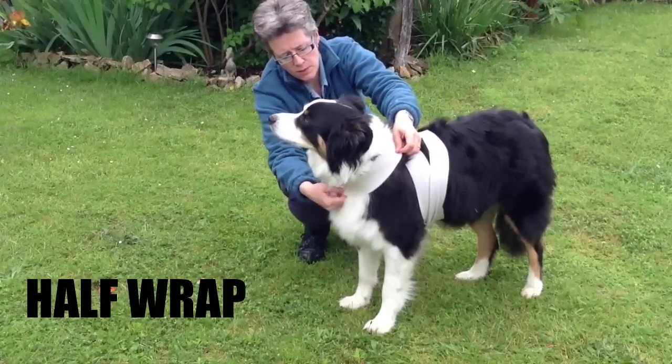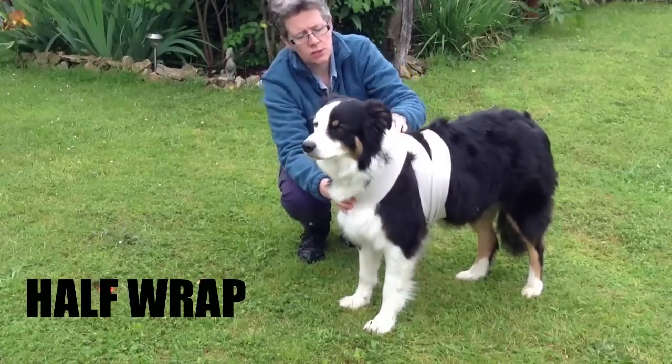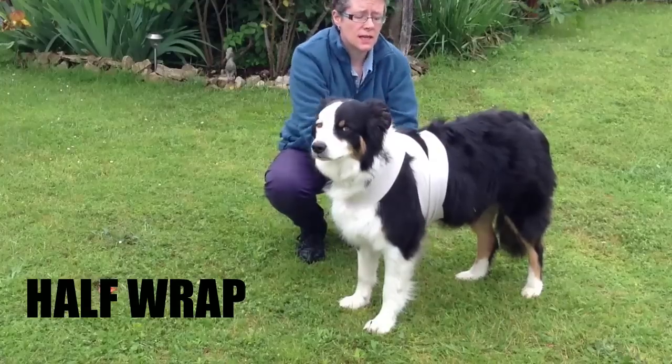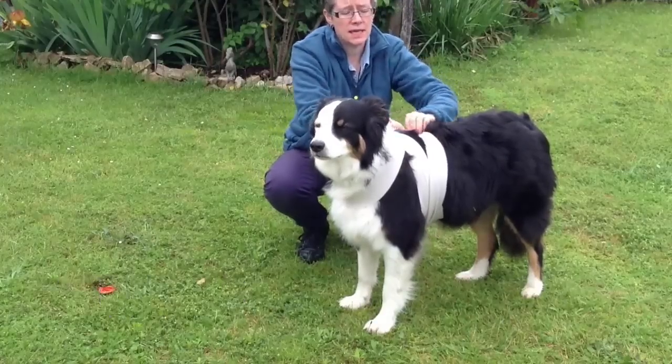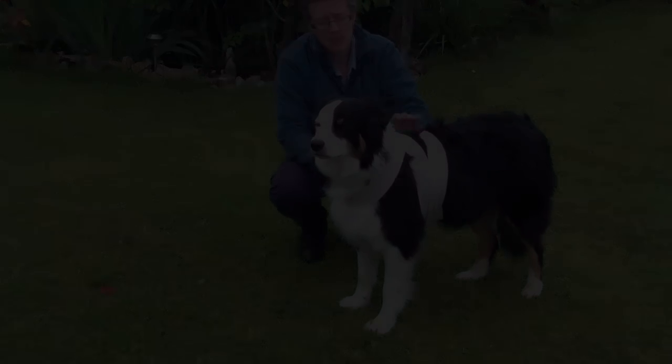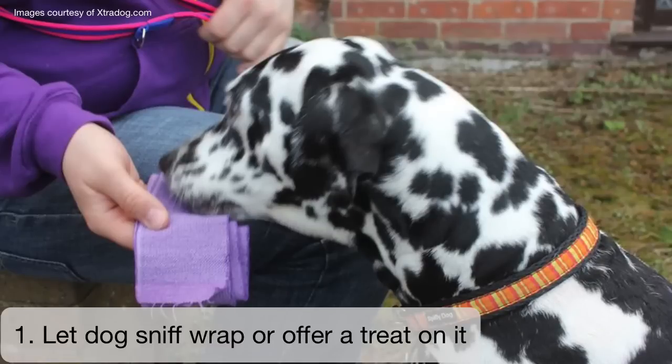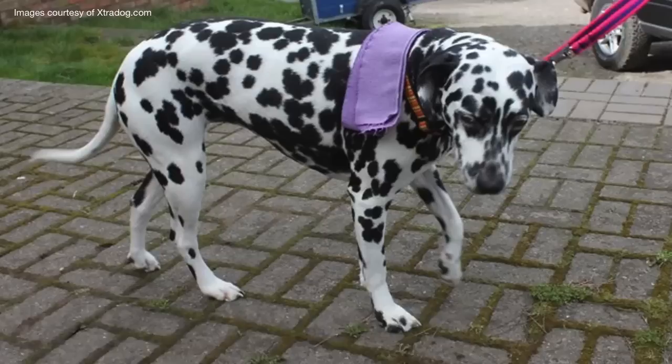So it goes: the centre of the wrap across the chest, cross over the back, come underneath the body, then bring it back up and tie it off just off centre. To recap — step one: let the dog sniff the wrap or offer a treat on the wrap.